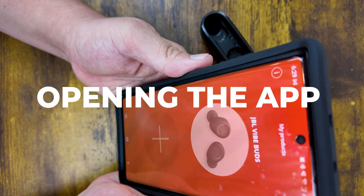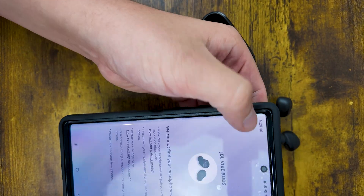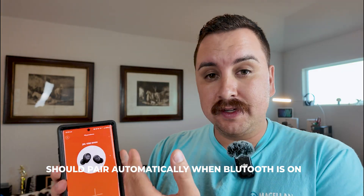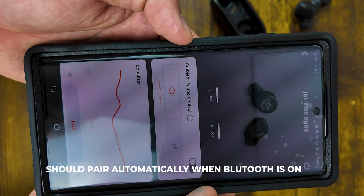I'm opening it right now. Whenever you first pair your headphones, you're going to get a prompt — the screen goes all white and it asks you to pair a set of earbuds or headphones, whatever you have. In this case we have the JBL Vibe Buds right here, so I'm going to go ahead and click on this.